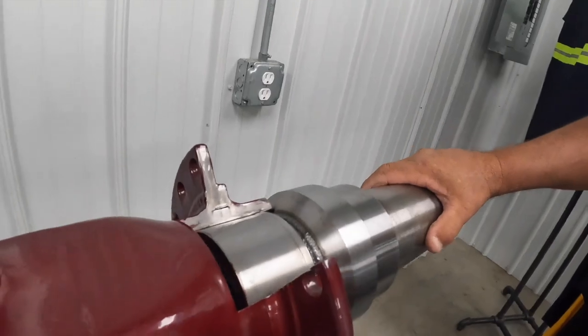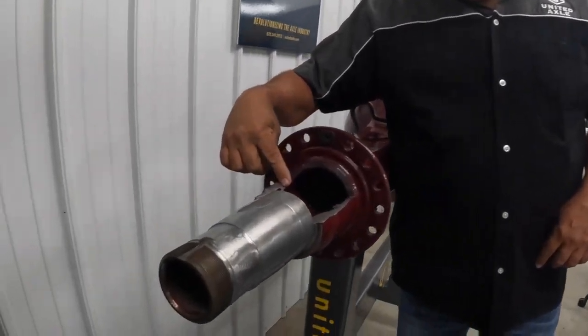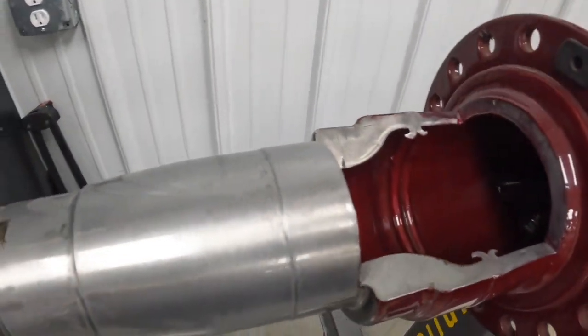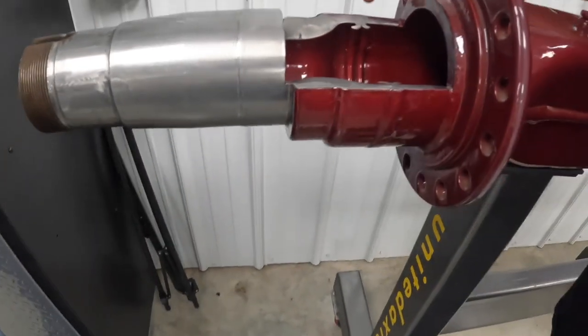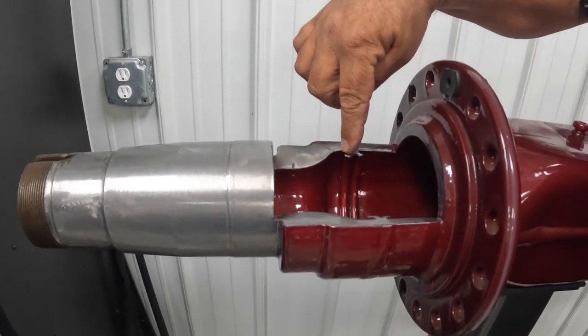We are working on a conventional rear-end housing for a semi truck. We're going to jump over to this other end and take a peek at how the friction weld works — how they put a spindle on in the process of building. They call these two little ears here the ram's horn for the way it's friction welded together.